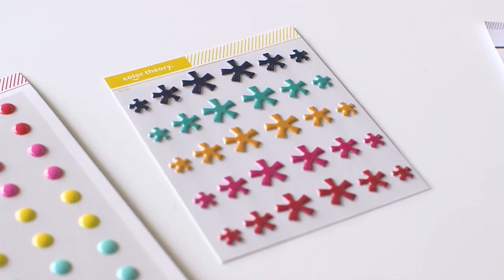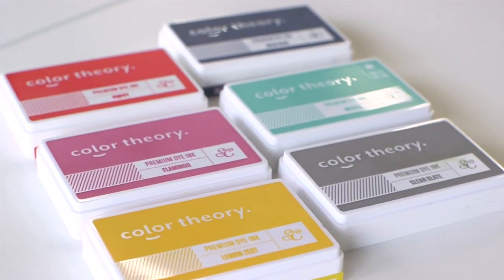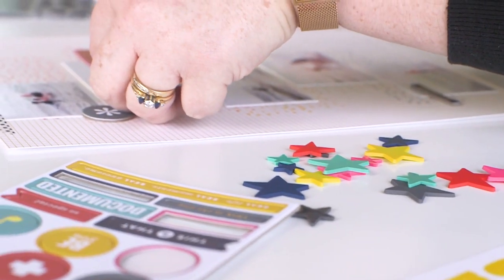Add a bold pop of color to any project. The Color Theory The Brights collection features fun basics like alphabet stickers, puppy asterisks, enamel dots, and more in six of our favorite shades from the Color Theory line.